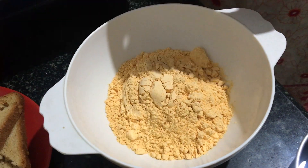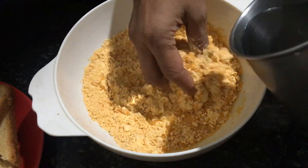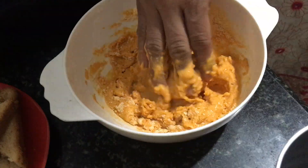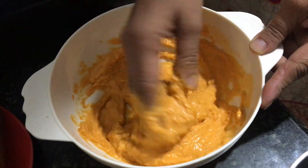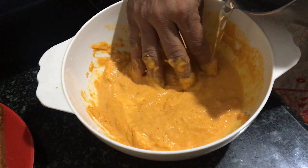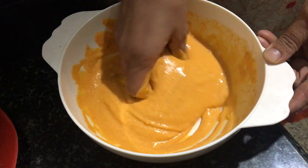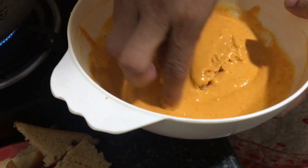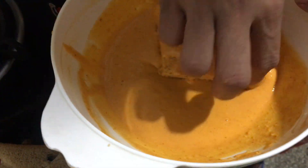Add 1 cup of budgie bonda powder into a mixing bowl, then add the baking soda and water and mix well to get the right consistency. Now dip the bread slices into the batter and ensure that they are completely coated.